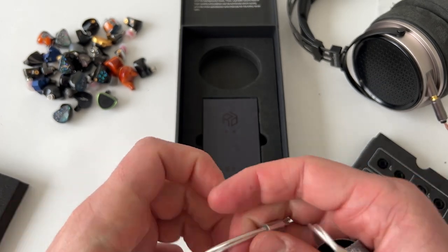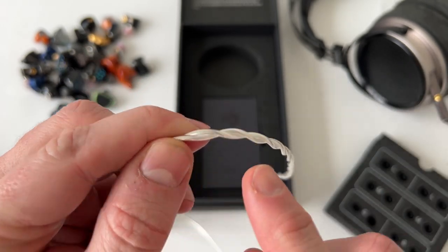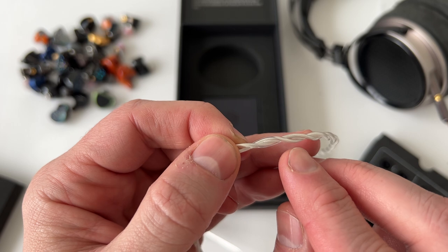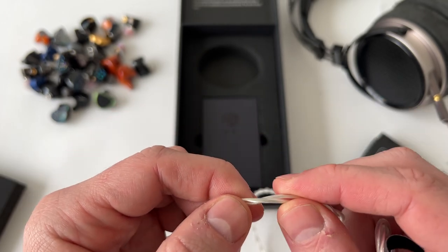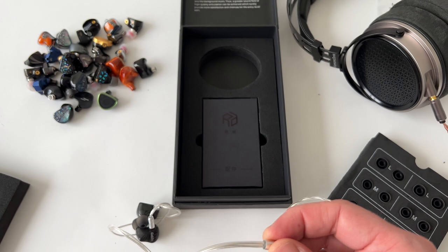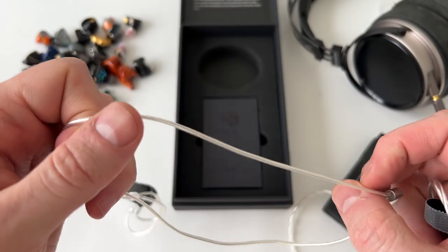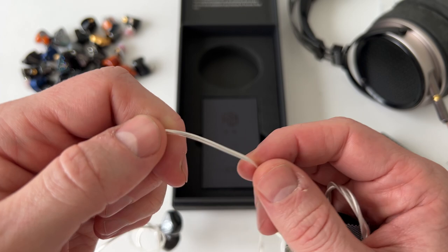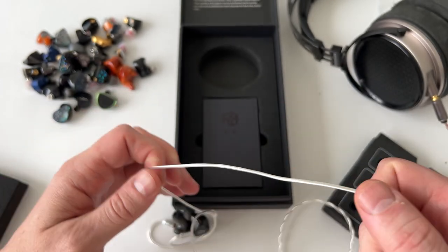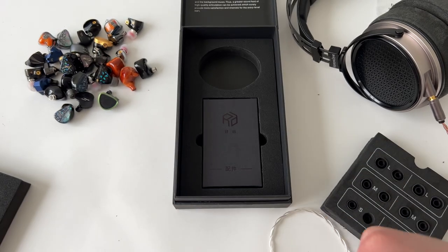The single strand after the splitter is something I'm not keen on. A dual twist or braided pattern means microphonics cannot travel up the cable as easily — if microphonics are created at one point, they're cancelled by the next point of contact. Splitting into single strands defeats that purpose because now anything that knocks near your ears, chest, or neck will transmit a little bit of noise through the cables. It's not an overly microphonic cable, but I would have preferred a braid or twist after the splitter.